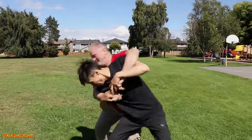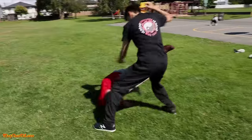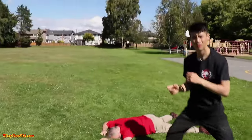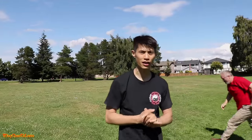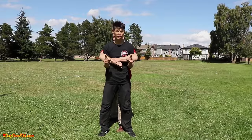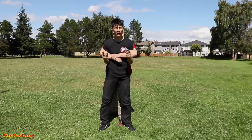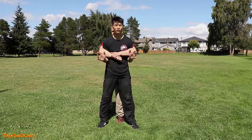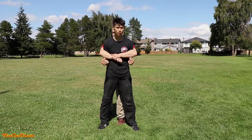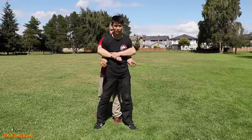Welcome to Combative Wing Chun. Today I'm going to show you three techniques against bear hugs. There are two kinds of bear hugs in general: one that's over the arm and one that's under the arm. A bear hug is a power move — it's not really an effective fighting move, but a lot of bigger guys will use this because they're angry or enraged and they want to control you.